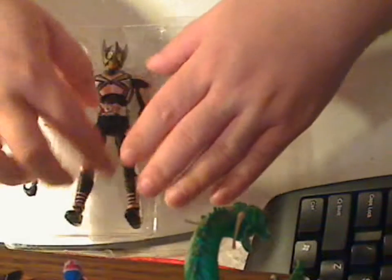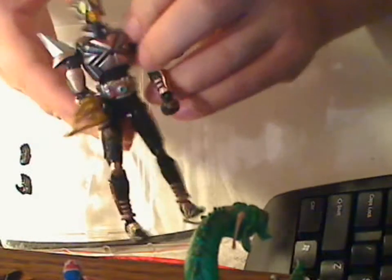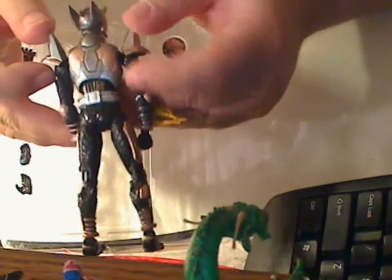As you can see, there's no twist ties, so it just pops right out really easy. Here's the front of the character. And here's the back. The back is pretty basic.